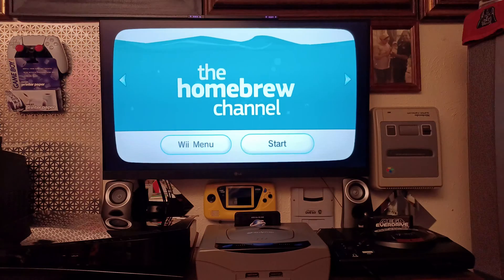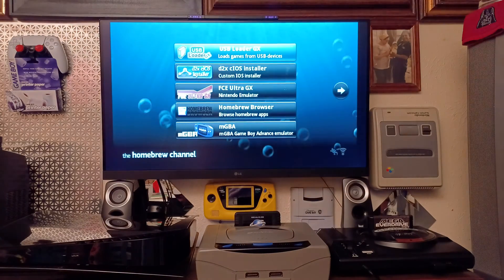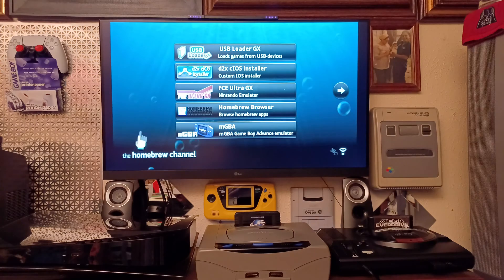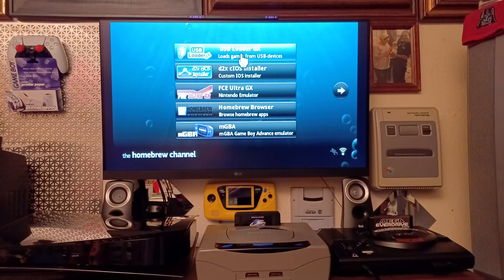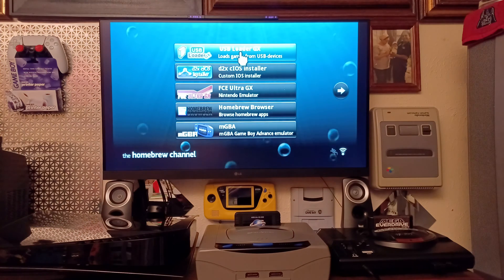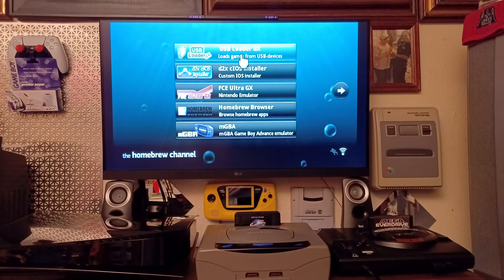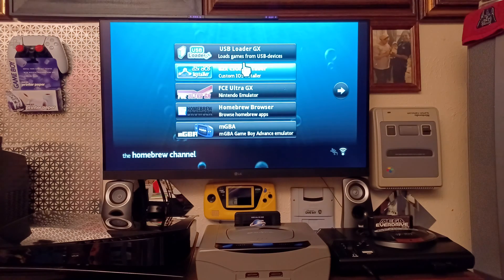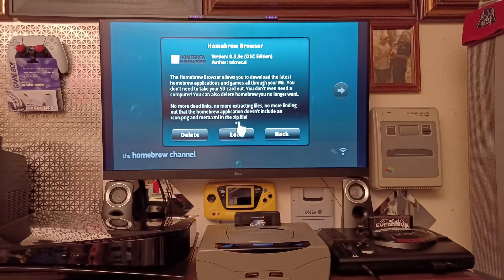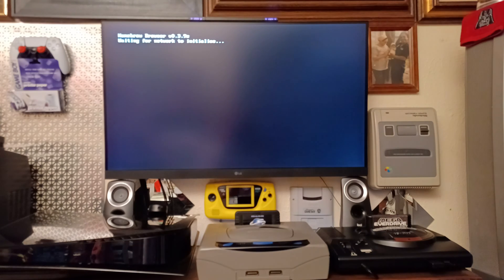Just make sure you're connected to the internet, then start your Homebrew Channel. The Wii adds de-flickering and also stretches out the screen. To fix this, USB Loader GX has been updated — the new version is 3.0 revision 1281. You can either Google it and put it on a USB stick, or just go straight to your Homebrew Browser. Open it, hit load, and because you're connected to the internet it will automatically start initializing and connecting to the network.